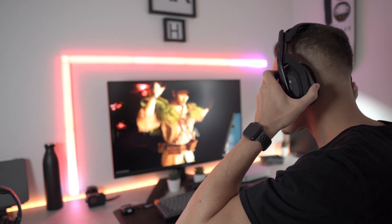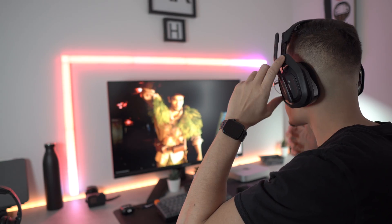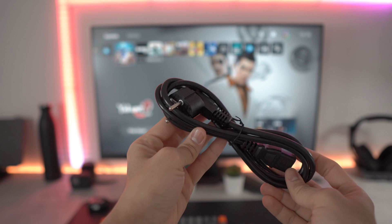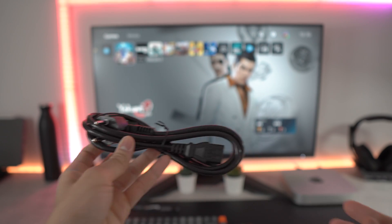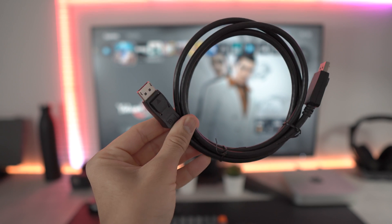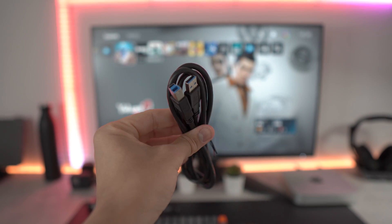We will begin by checking out what's included in the box. This includes an installation guide and a warranty card, two power cables — one for the UK and one for the EU — an HDMI 2.1 cable and a DisplayPort cable. Lastly, a USB-A to USB-B cable.